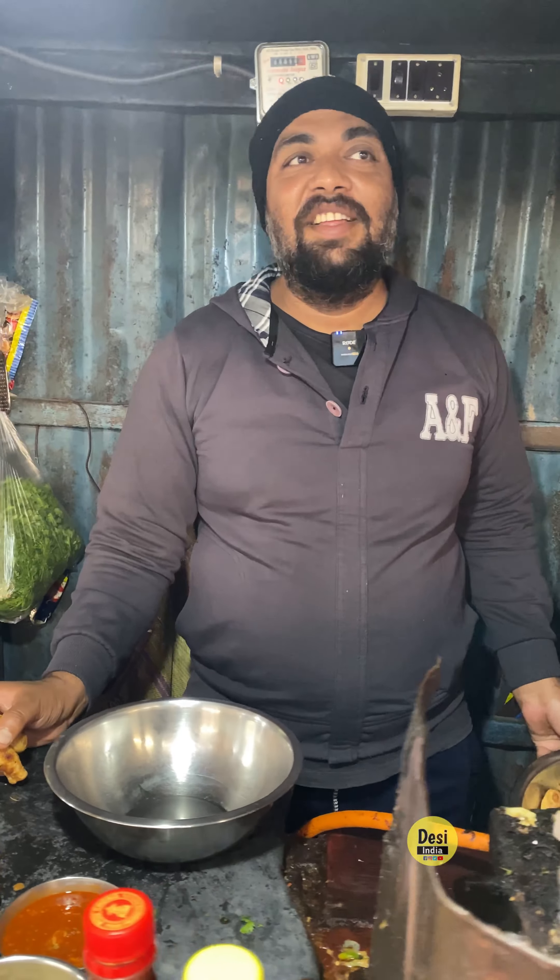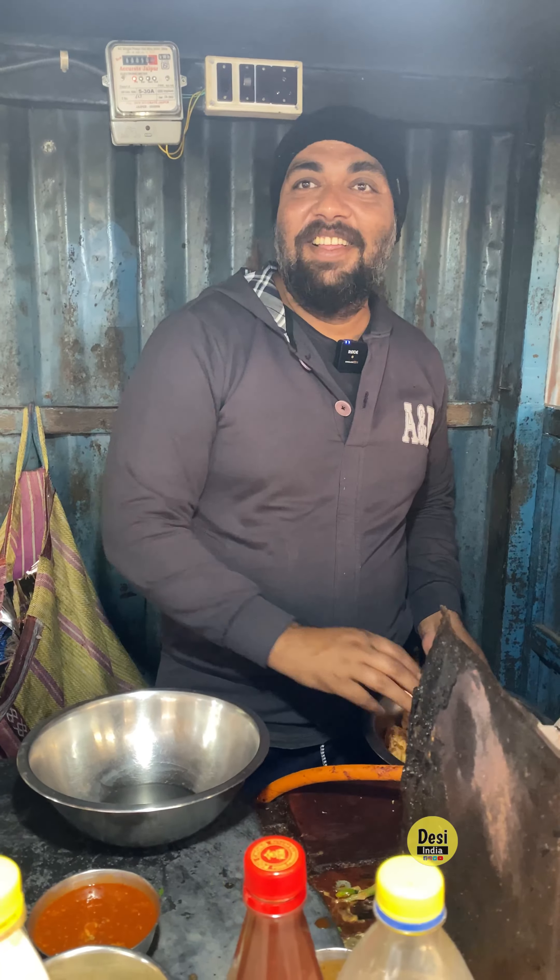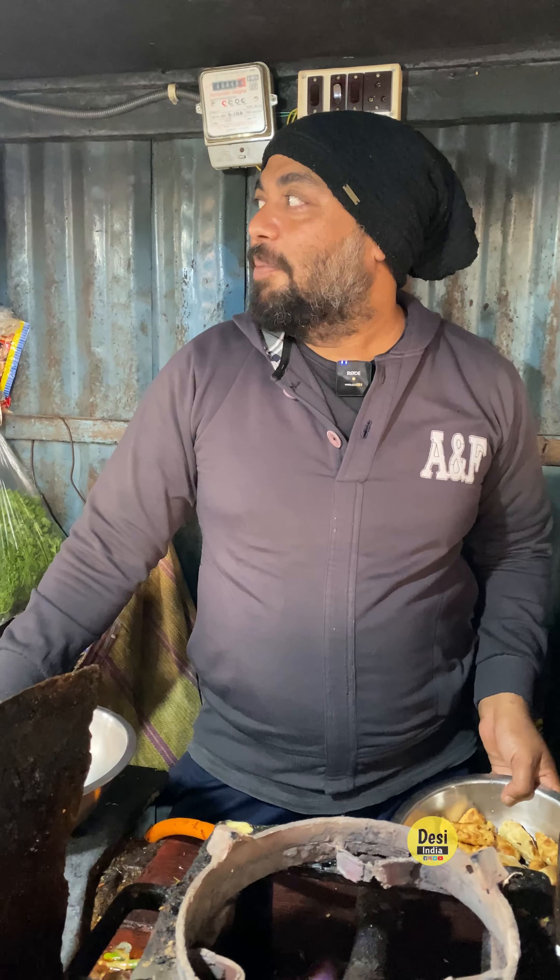Today we have come to Kolkata, one of the most famous Momos brothers. Today we are eating Peri Peri Momos.